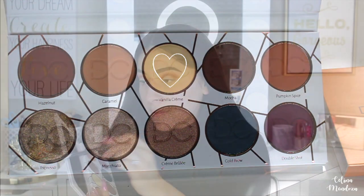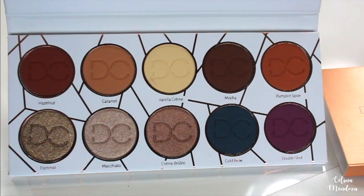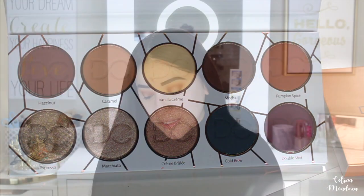I'm gonna grab Vanilla Cream and just blend out my eyebrow bone. Then we're gonna pick up Double Shot — we're gonna dip into this beautiful purple and put it in the middle of our eyelid. None of the other colors have any fallout, but Double Shot definitely does. I'm definitely living for this purple — it's so beautiful.